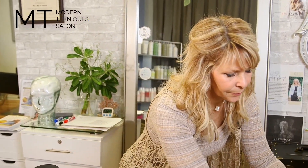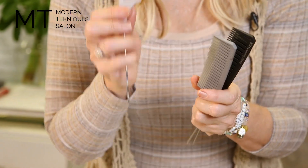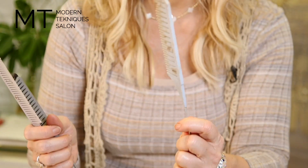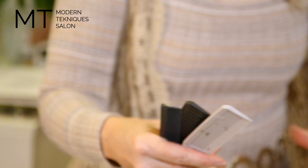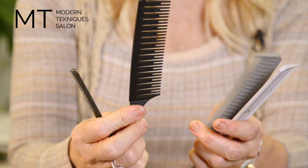Now I want to show you combs — these are highlighting combs. I don't like the blue because it gets really dirty if you're using low lights to highlight hair, so it could get really dirty and messy. I love the black because it doesn't get dirty at all — it looks still nice and clean and brand new.